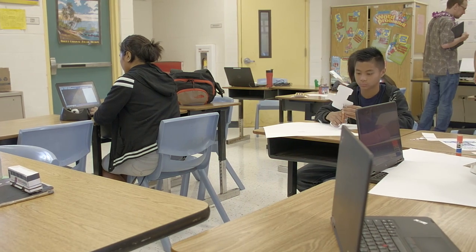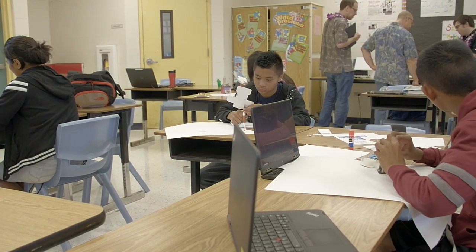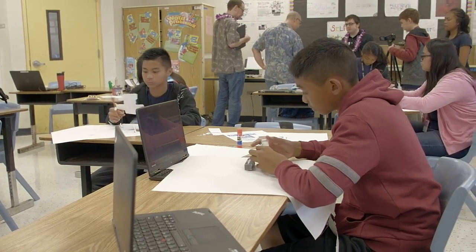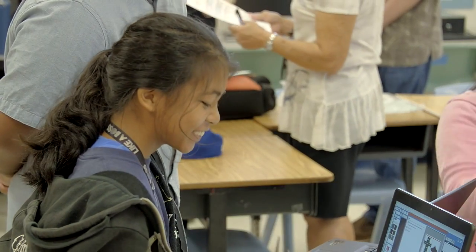I named my program Hands On Geometry. Instead of doing surface area of a prism through a textbook, how much more hands-on can you get than actually making the prism itself, measuring it, and discovering why we're doing all of this?